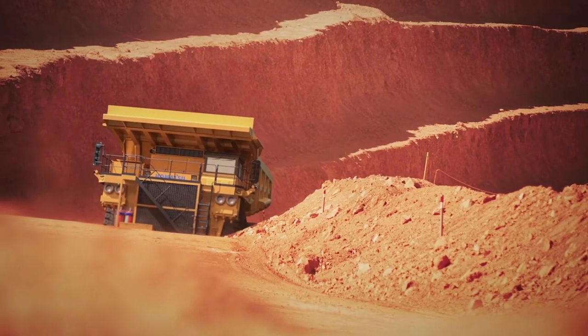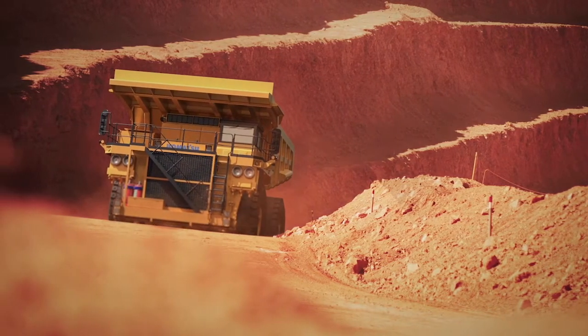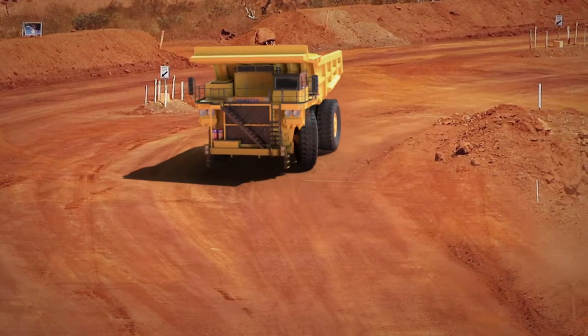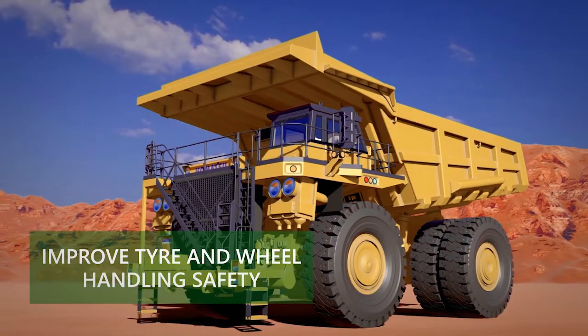Handling and working with tyres, wheels and rims is a major worksite hazard due to their size and mass, the massive stored energy in tyres, and the presence of combustible materials. Fitting ILRs significantly improves the safe handling of these items.